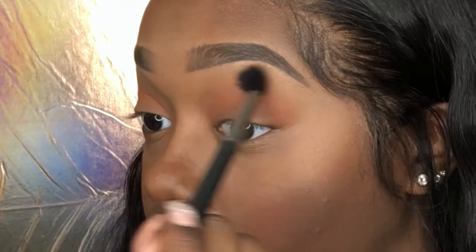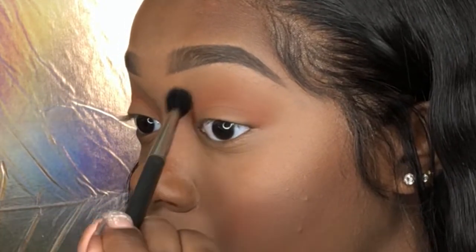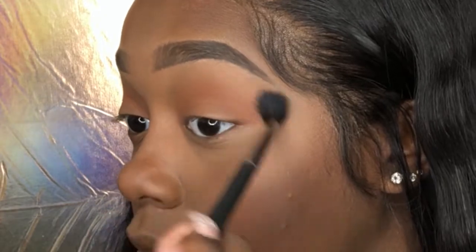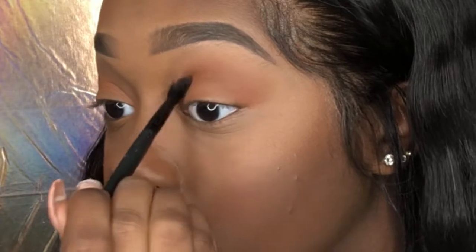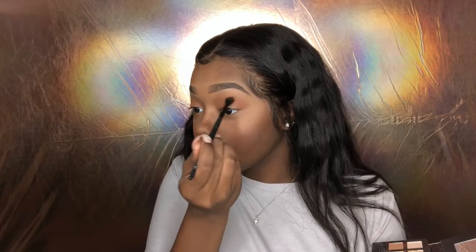Next I'm just gonna take my 224 brush again and just blend that all out. You're always going to use your 224 brush — that's my go-to brush. Next I'm gonna take my elf crease brush and start placing the color cypress umber into my crease. This is just gonna darken my crease a little bit.